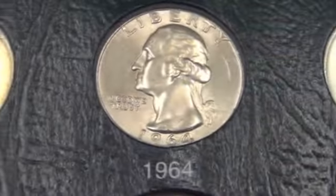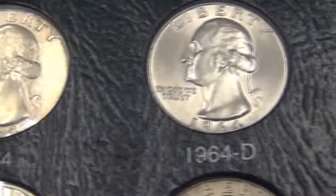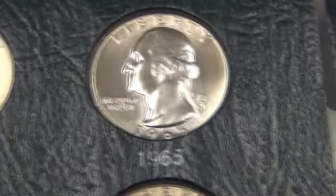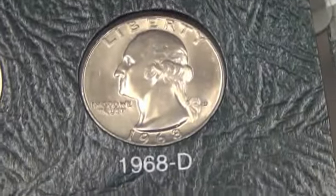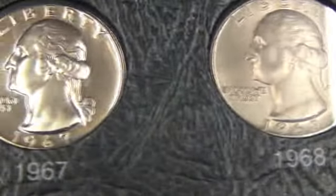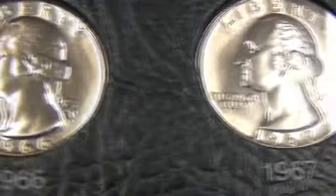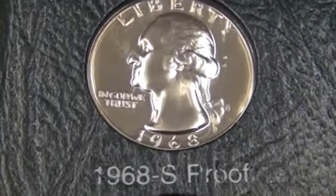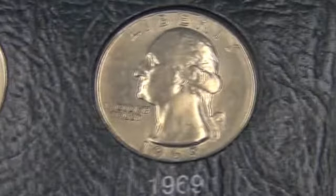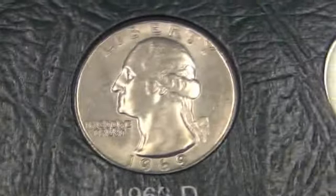I'm a little disappointed that they don't put the older proofs in here. I have the older proofs from about '54 on the quarters on, but there was nowhere to put them. That's where the first proof is — '68. Kinda disappointing.